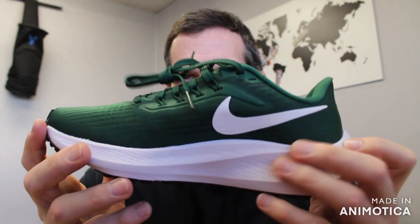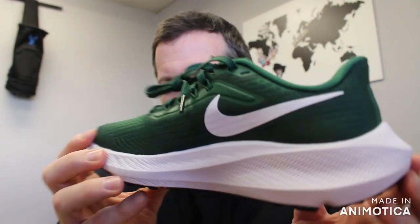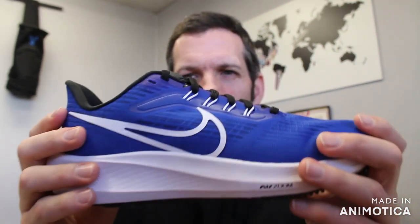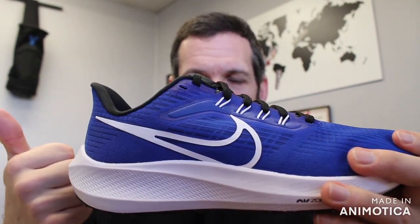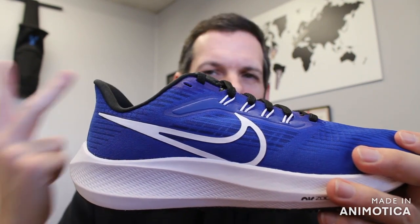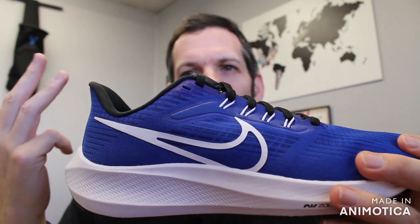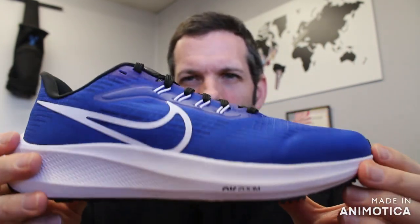These are available at vsathletics.com and range in the price of about $130. You can find a ton of Pegasus on vsathletics.com — not only the Pegasus TBs, but also the regular Pegasus 39, the Pegasus Shield, the Pegasus Trail, the Pegasus Trail Gore-Tex, and the Pegasus Turbo Next% or Next Nature. So there are lots of different versions.